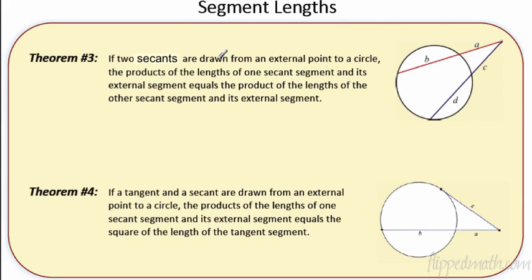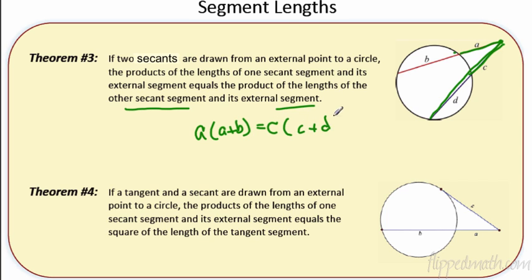The first new theorem: if two secants are drawn from an external point to a circle, the product of the lengths of one secant segment and its external segment equals the product of the other secant segment and its external segment. In variables: A times (A plus B) equals C times (C plus D).